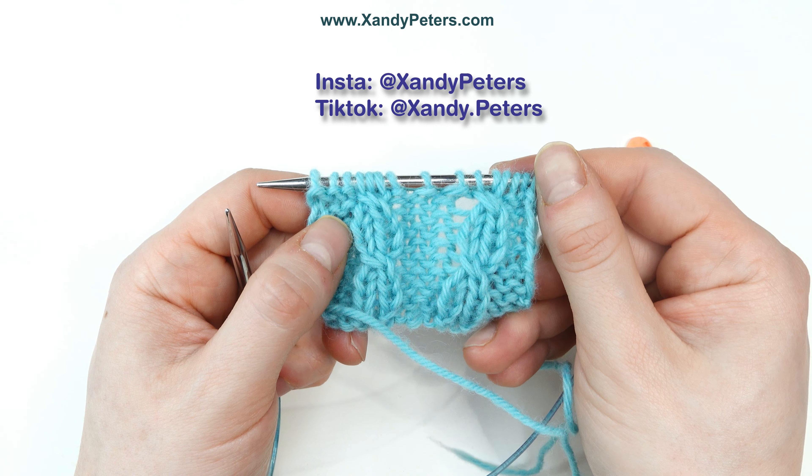If you encounter this stitch in a chart, the symbol will look like this, and the abbreviation and written instructions look like this. So let's get going.